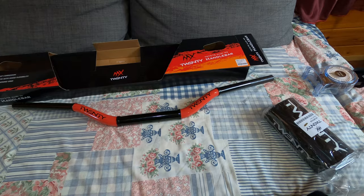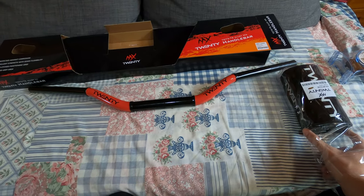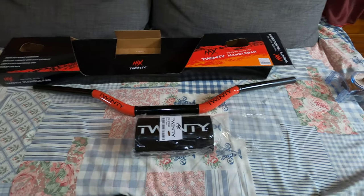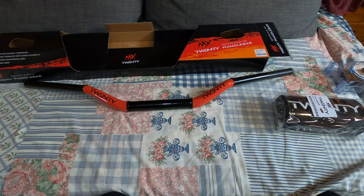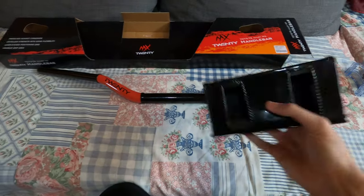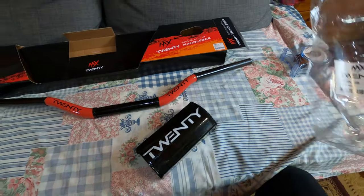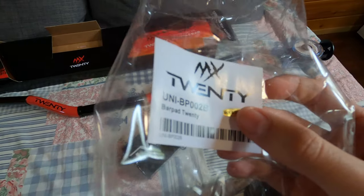I chose the black color. I wanted to go with red at the beginning, but then it would be too much red, so I decided to go with black. Let's see the quality of this one — it's a simple bar, made in Taiwan according to this shiny sticker on it.